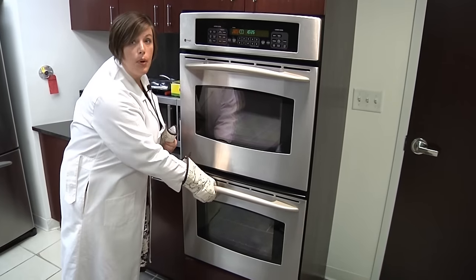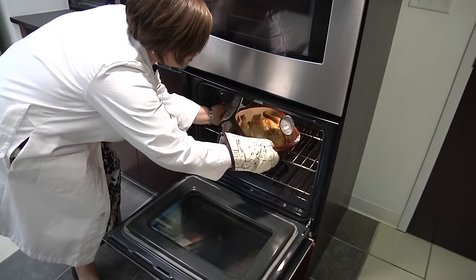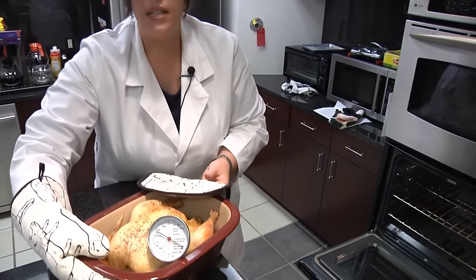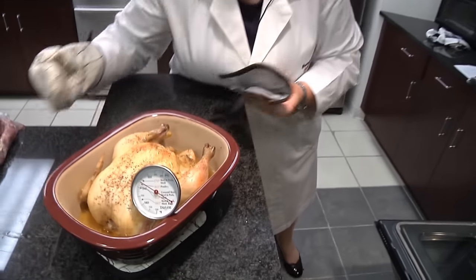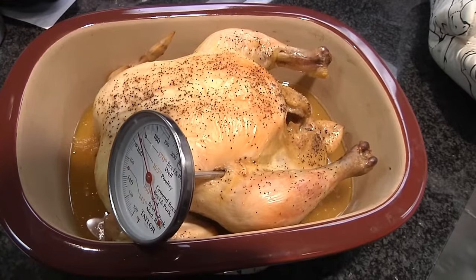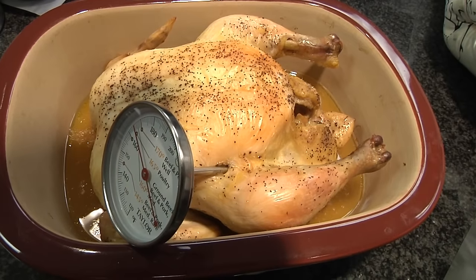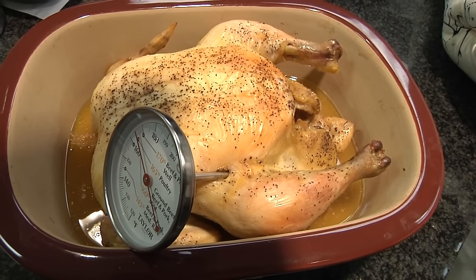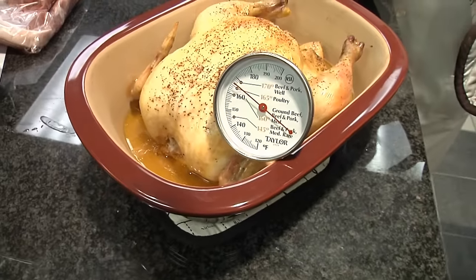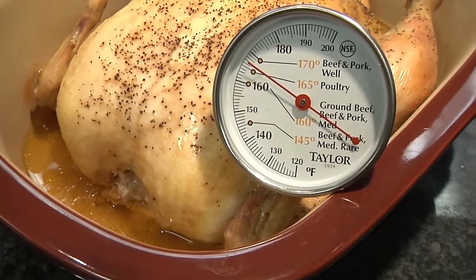For whole muscle poultry — chicken or turkey — you need to cook the whole bird to 165 degrees Fahrenheit. You want to take the temperature in the thickest part of the muscle, and typically in whole birds, that's in the thigh area. This thermometer can stay in the bird the whole cooking cycle, but you can also use an instant read thermometer to take the temperature as needed. You want to cook to a minimum of 165 degrees to ensure safety.